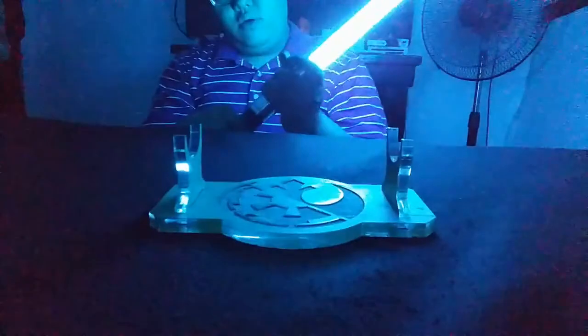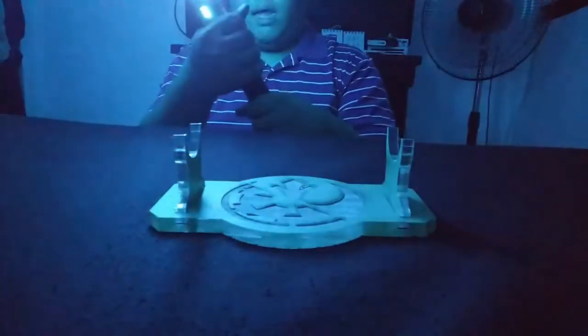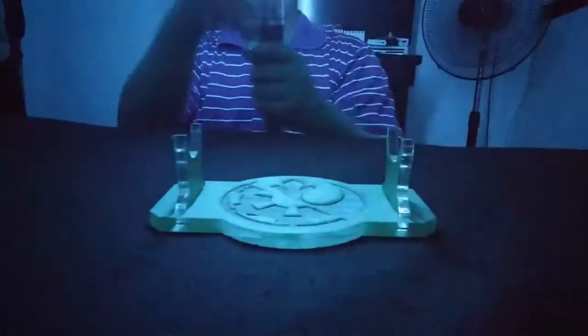In terms of the hilt — which is my main reason for getting this — I really like how it handles and how it looks. I couldn't say anything more; it's an excellent product from Sabre Trio. I hope to get more of these into the Philippines in the coming months. That's my short review of the Sabre Trio Skylar illuminated saber.